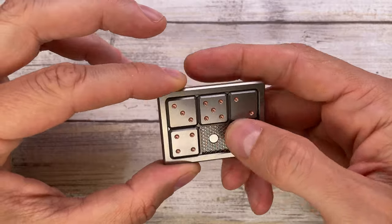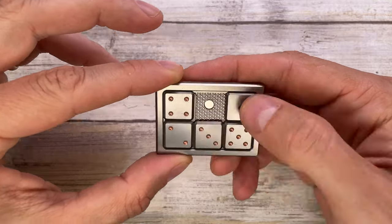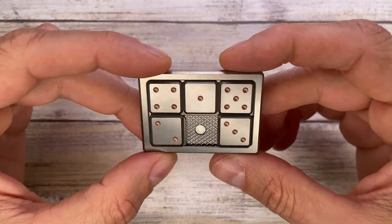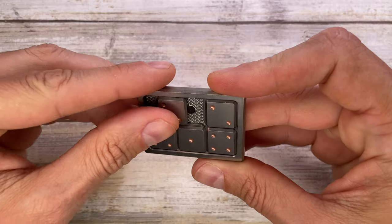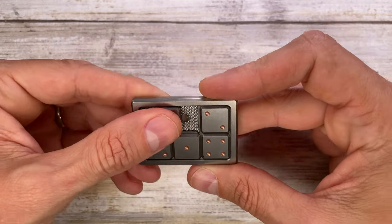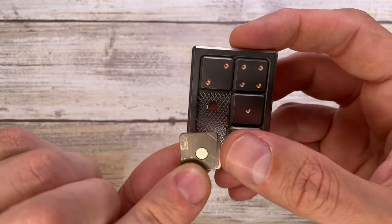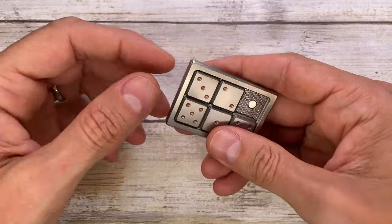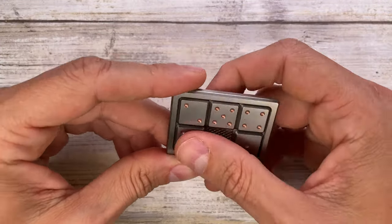This is one of the classic games where you just have to put the numbers in the correct order, moving your way around to make them count one, two, three, four, five. It has six magnets underneath, and if you want to remove a piece, you go halfway and release — it magically pops out. There's another magnet on the back so you can rearrange them or try to solve the puzzle without cheating.